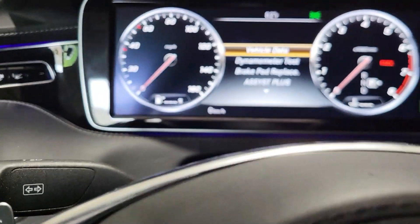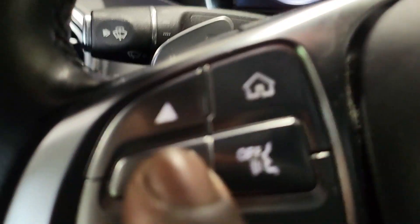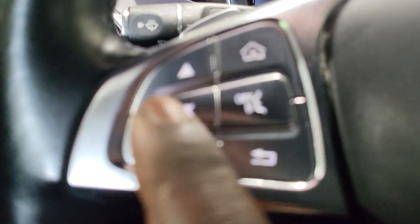Once that menu shows up, use the scroll button to go down to 'Assist Plus,' then press OK. That brings up the service menu — you'll see a full service option. Press OK right there.